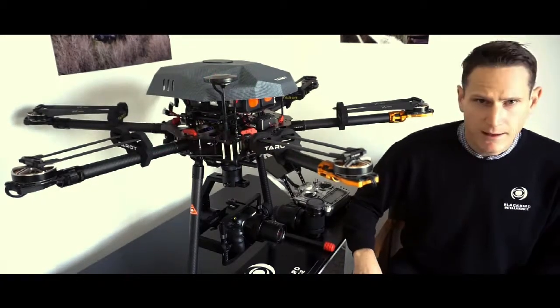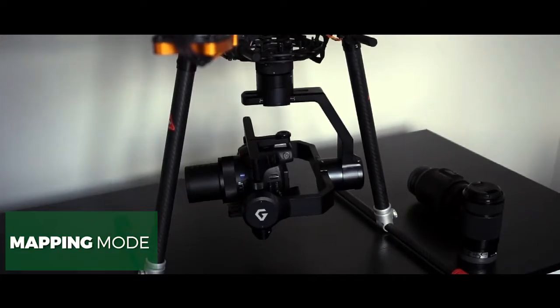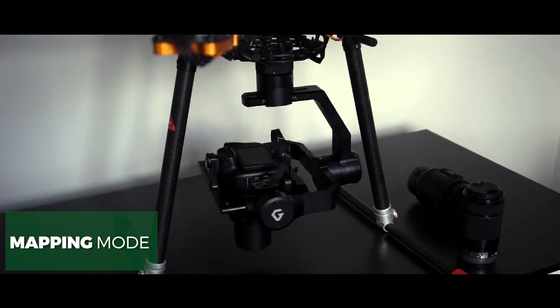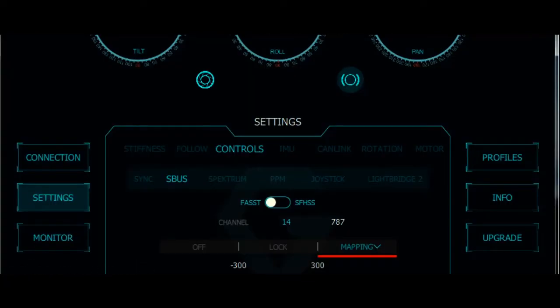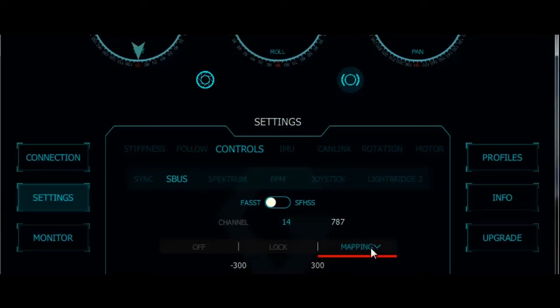And lastly, the mapping mode. A flick of a switch puts the gimbal to a set position and a set angle — totally configurable. It takes a couple of minutes and then you're ready to go with mapping. You can also flick back to a standard traditional mode with another flick of the switch.